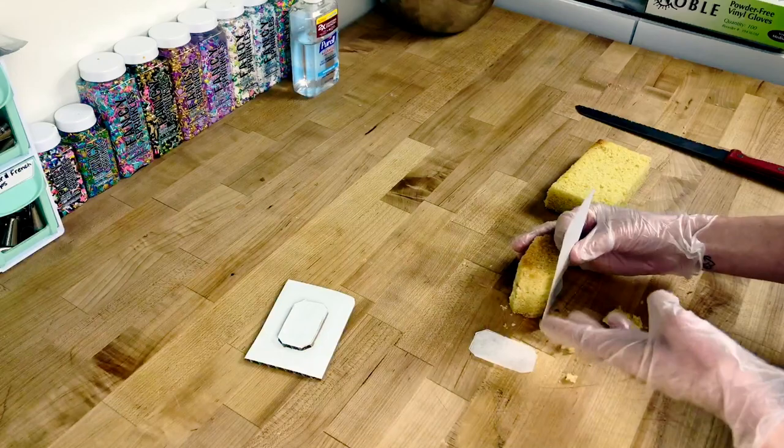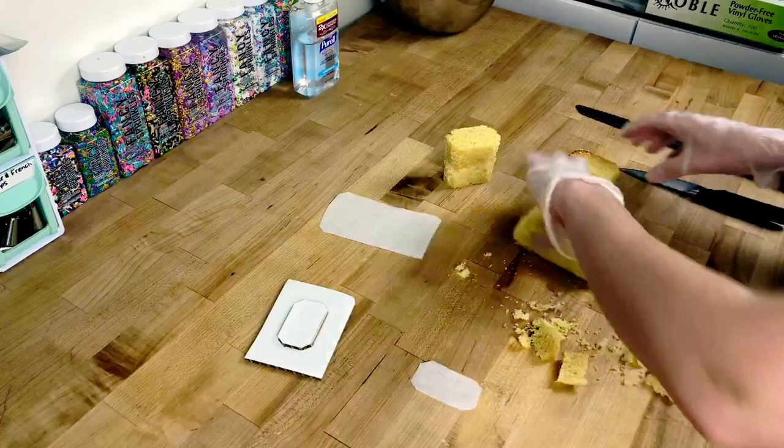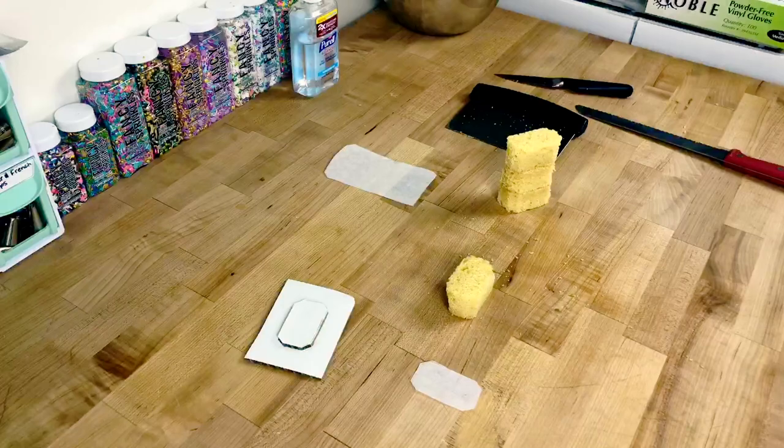It looks like we need about two to two-and-a-half more layers, so we're cutting those out. Once we have them cut we're making sure they all fit on top of each other — that one fits, and here we go with the last one. Perfect.